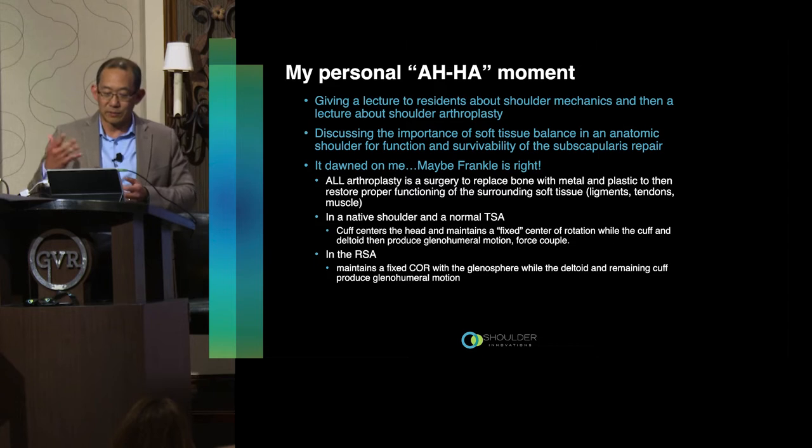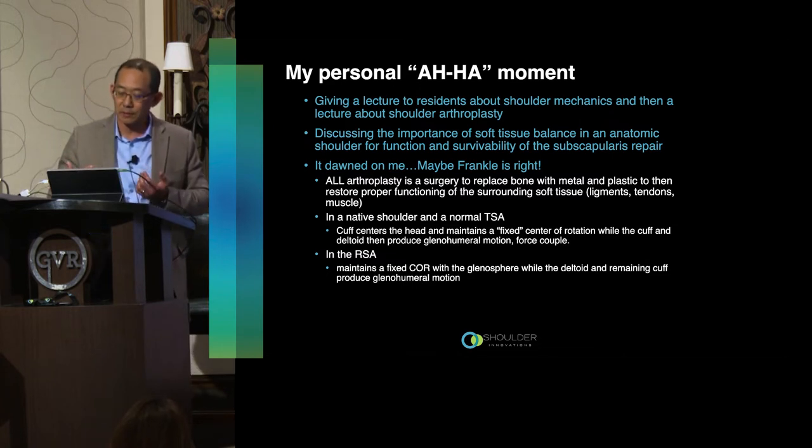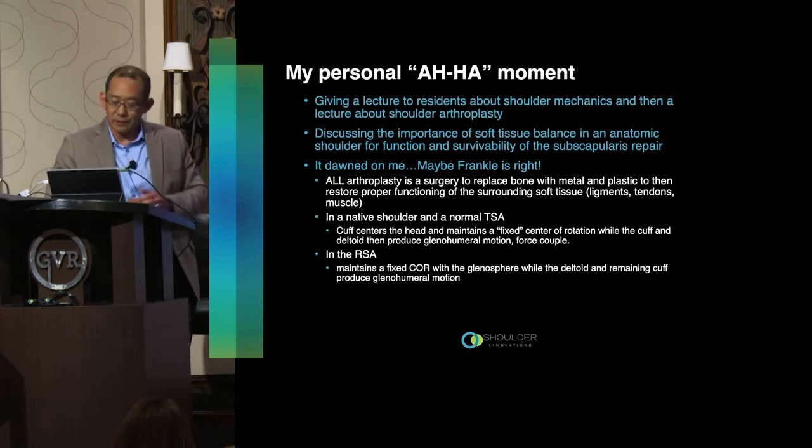Then came my personal 'aha moment.' I give lectures to the UNLV residents on shoulder biomechanics and arthroplasty. During a talk on the importance of soft tissue balancing in anatomic shoulder replacement — not only for function but for survivability of the subscapularis repair — it dawned on me that maybe Frankel was right. Some of this came from discussions with my hip and knee colleagues: all arthroplasty surgery, whether shoulder, knee, or hip, is a bone surgery replacing surfaces with metal and plastic, but the ultimate goal is to restore soft tissue function and tension.